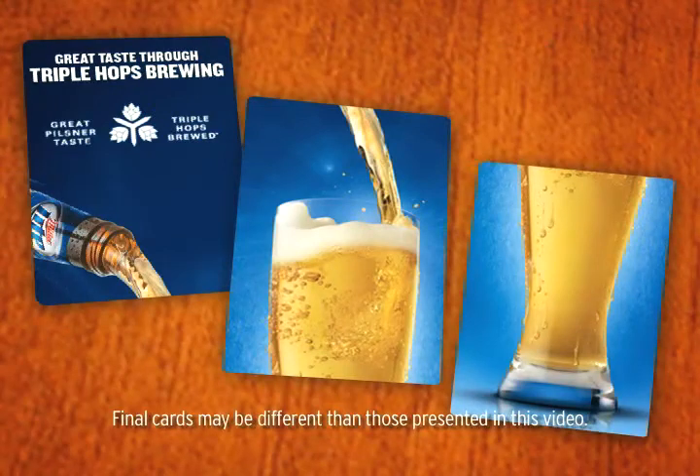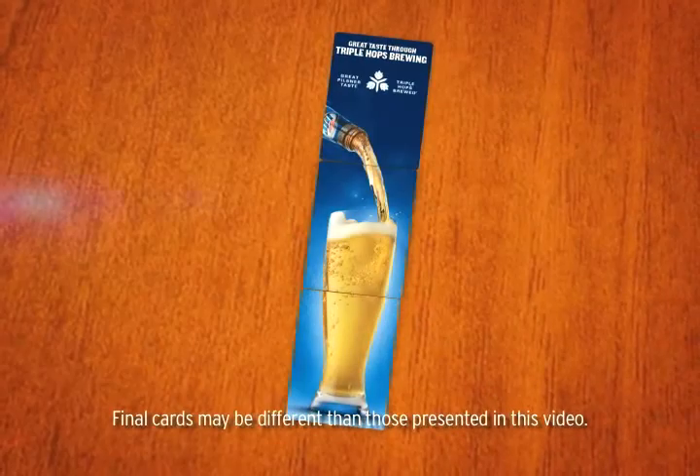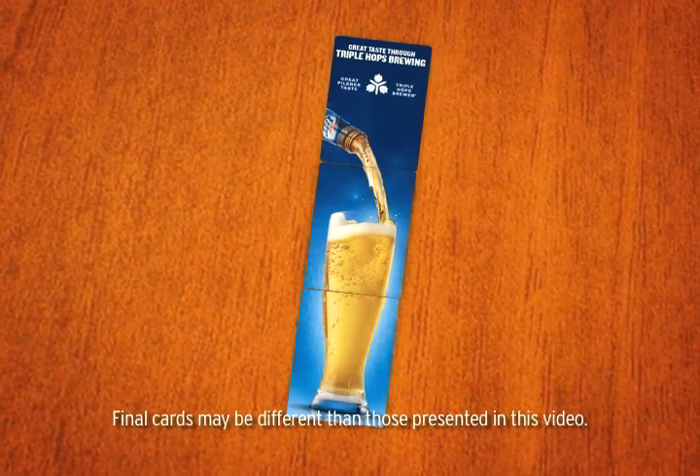You'll notice that as the cards are turned over, it will reveal an image of a great tasting Miller Lite. This is how the cards will look after you've explained each step of the Triple Hops Brewing process.